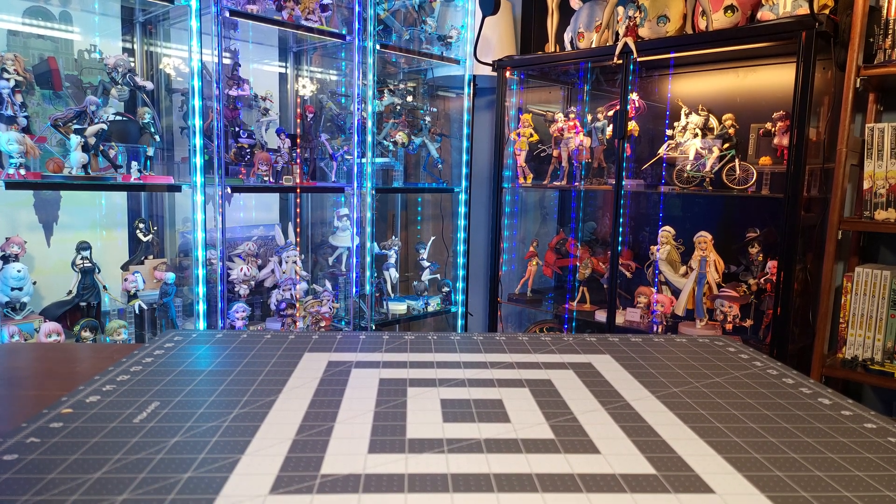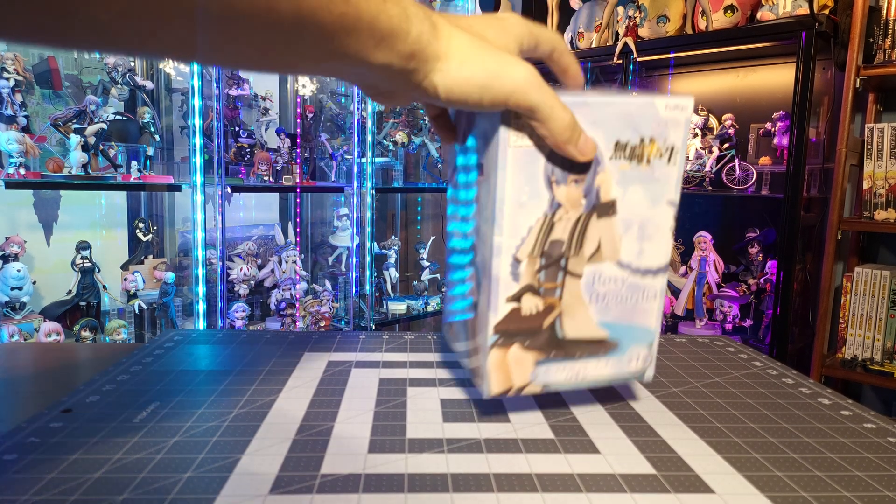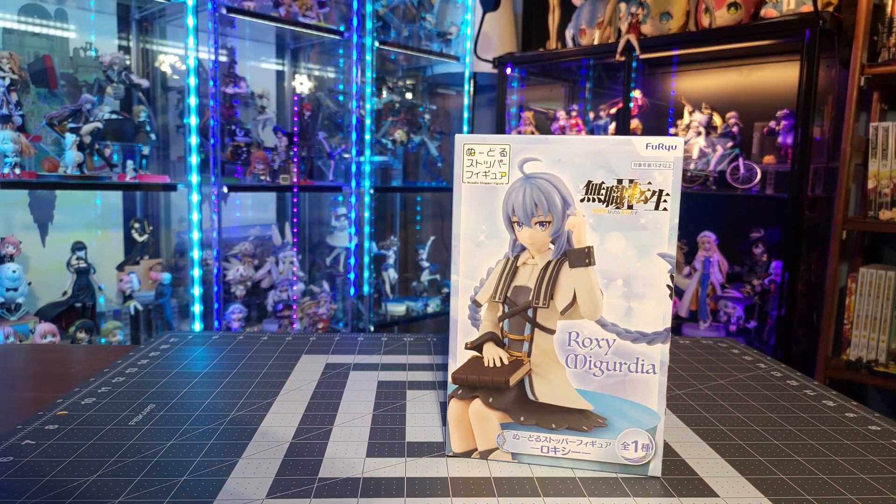Hey everybody, welcome back to another unboxing video. Today we have one more double feature before I start getting back into batch openings, from Mushoku Tensei.